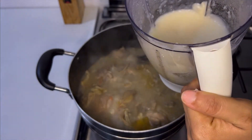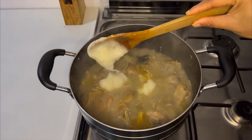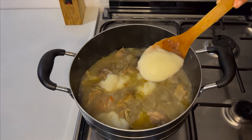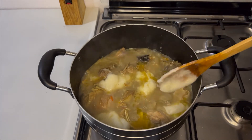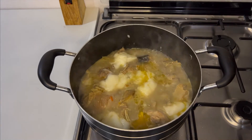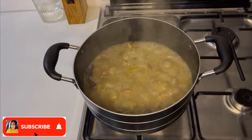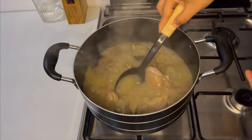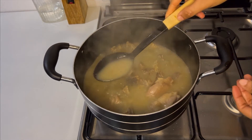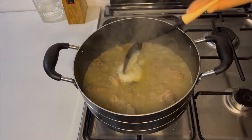This is the consistency of the yam puree. I'll add it bit by bit into the pot and then cover it up and allow it to dissolve. It's been cooking for about three to four minutes and the yam has completely dissolved. It's thick enough for some people, but I still want mine a little thicker, so I'm going to add a little more of the yam puree and let it cook for a few more minutes.